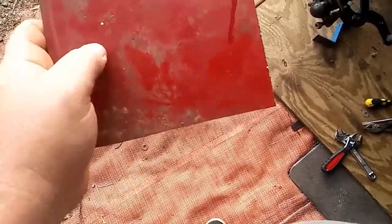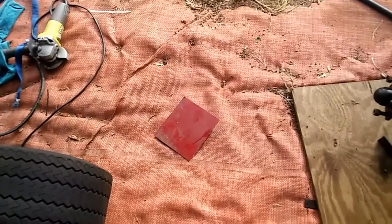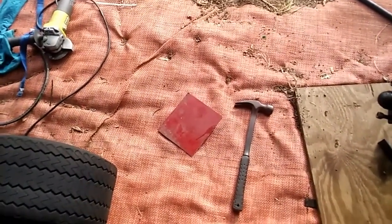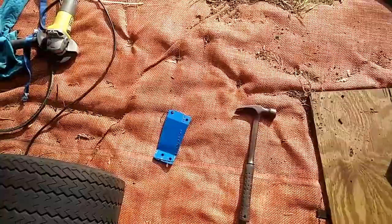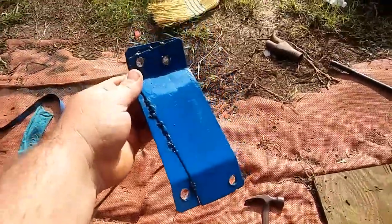Let me get a hammer. This is going to take forever. I wish there was a faster way to do this. Well, that's way faster.